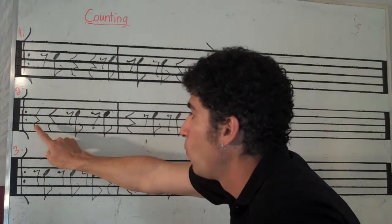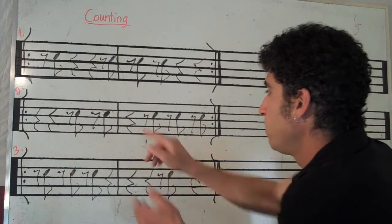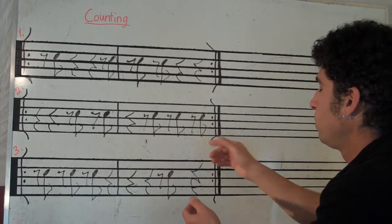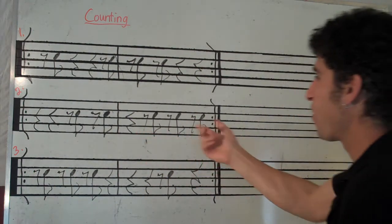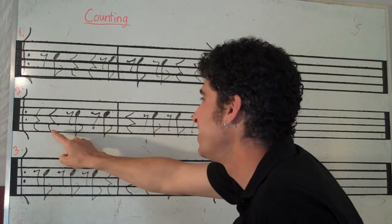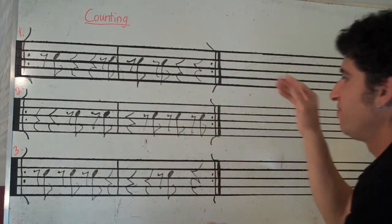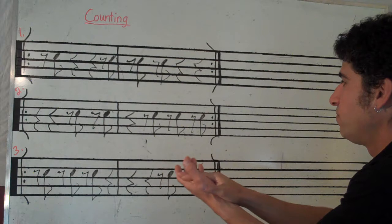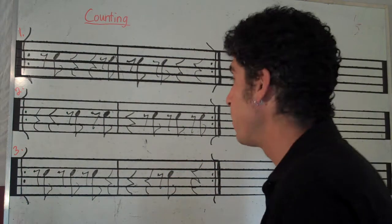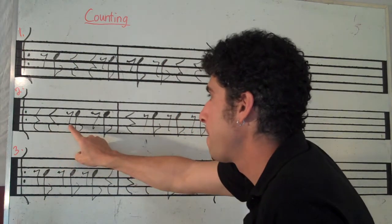Ready, go. Rest, rest, rest. I missed this one — going back and forth. Let's do it again. Ready, go. Rest, rest. Let's clap that one more time. Ready, go. Rest, rest.